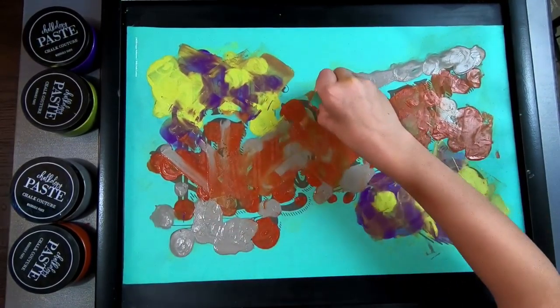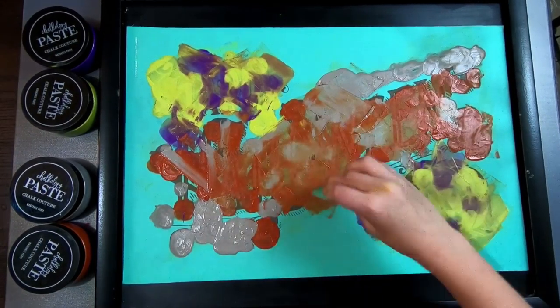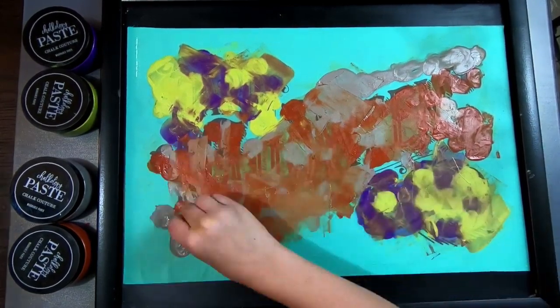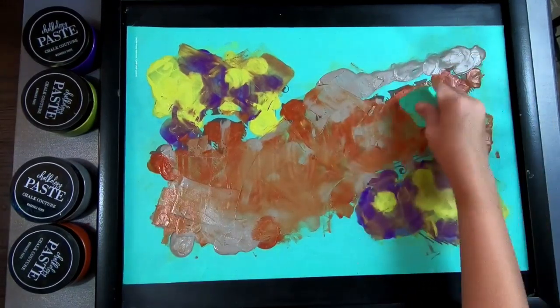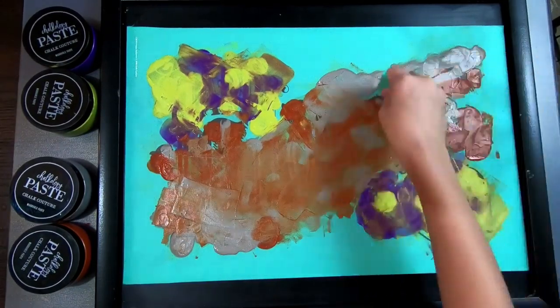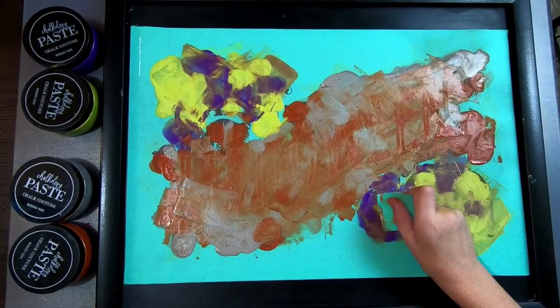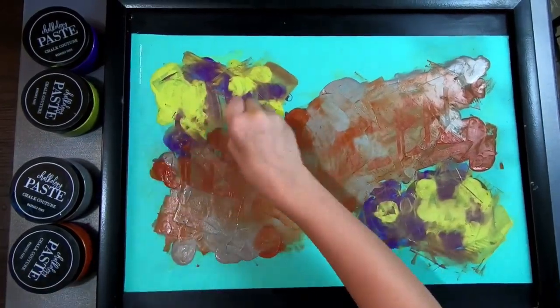Corbin did this entire thing all by himself, and we're going to see the final reveal. One of the things you want to make sure is that you've got every little thing covered, because if you don't, that means it doesn't have paint on it, and when you do the final reveal, it's going to be missing. So we're going to go ahead and do the reveal — here it is.